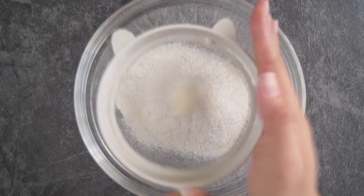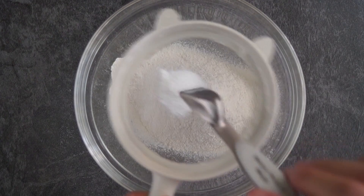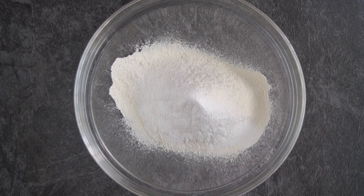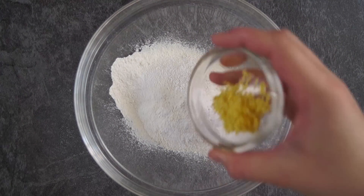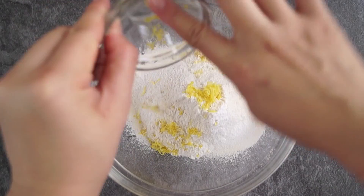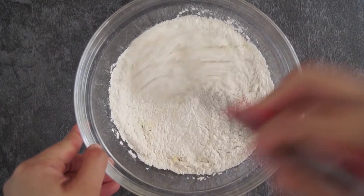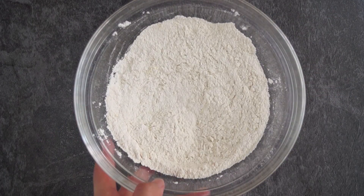In a large bowl, we're going to sift flour and baking powder. Add a little pinch of salt and lemon zest. Use a balloon whisk to give everything a good mix. Set it aside when it's done.